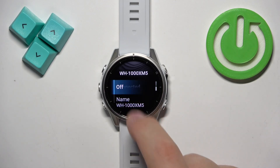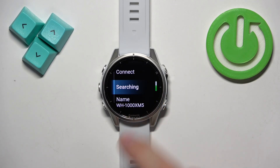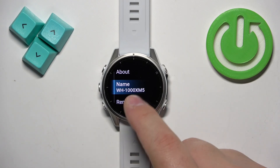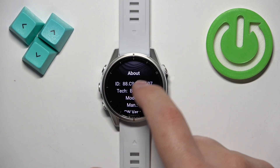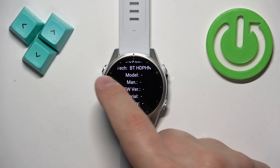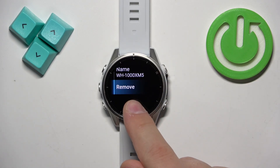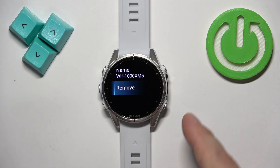You can tap on them and we can disconnect from them or connect to them. We have the name of our headphones. We can tap on About to see some information about them. And if you want to remove them — completely disconnect them from your watch — you can also do it by tapping on Remove.